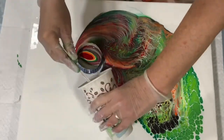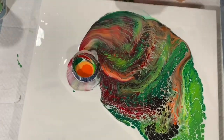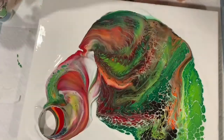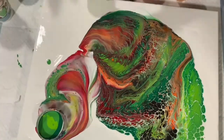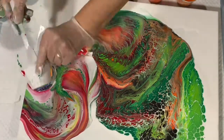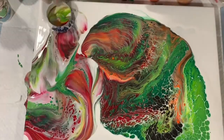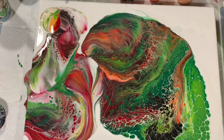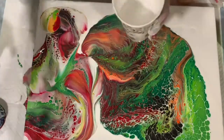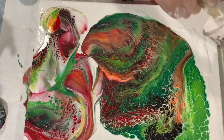As you can see, sometimes I did have to help the cup move on the canvas, and I give it a little twirl — I just like the effect that gives. I am kind of running out of the white at this point, but I am done now. Giving it a quick torch, you can see the little cells coming up all over the painting.